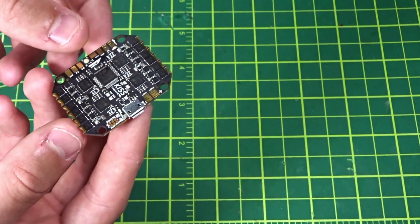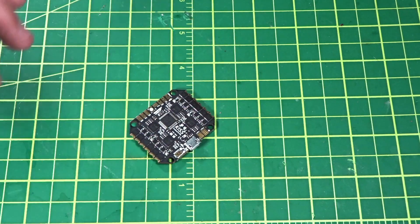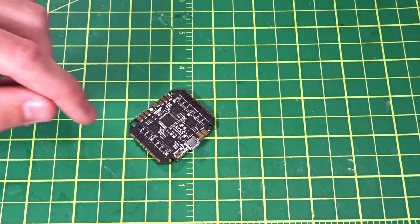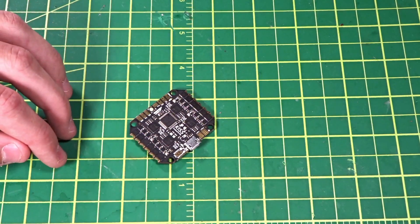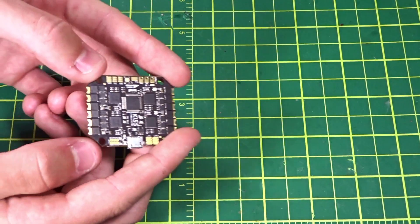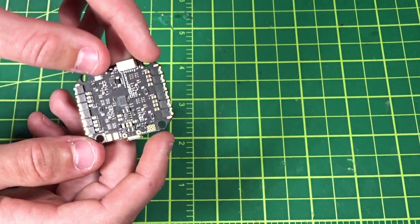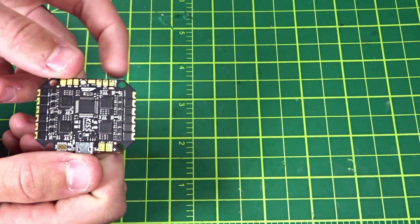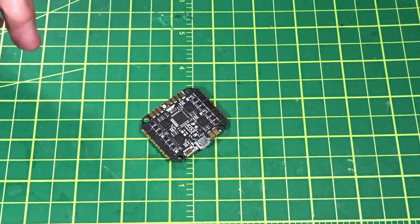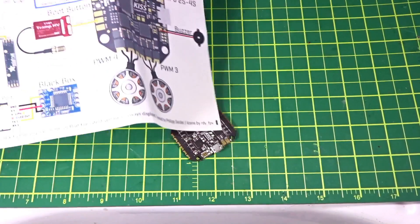These 16-amp ESCs are meant for three to four inch builds, and the website even says you might be able to run five inch setups on this, but you'll have to be very careful about your motor and prop choice to keep the amps low. These are 16-amp continuous rated, however they do have active current limiting at 21 amps. That's why I chose a three inch build — four inch will probably be fine, but I didn't want to push the limits or have my power actively limited.